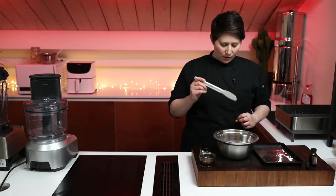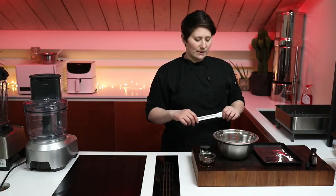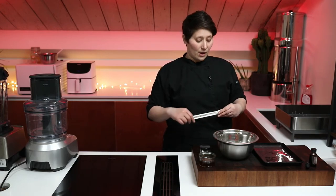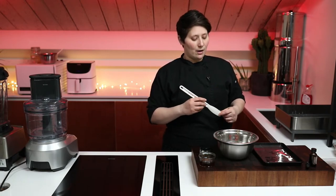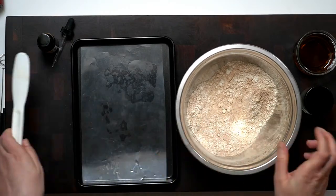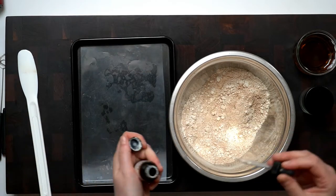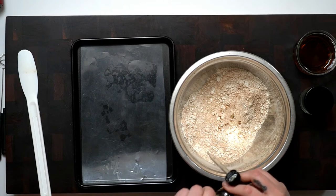We've got oat flour, ground almonds, and lacuma. Lacuma is a Peruvian fruit — it's a melon that's been dehydrated and it tastes a lot like biscuit. So it's great in recipes like this when you want something to be cookie doughy. Spice-wise, we've got some cinnamon and some freshly grated nutmeg. I also have some vanilla medicine flour extract — you can use any kind of vanilla you'd like.